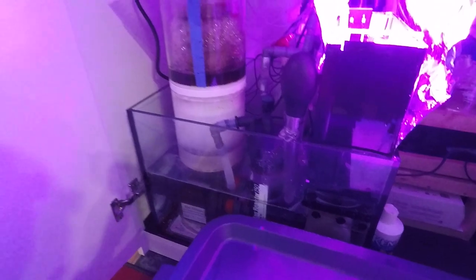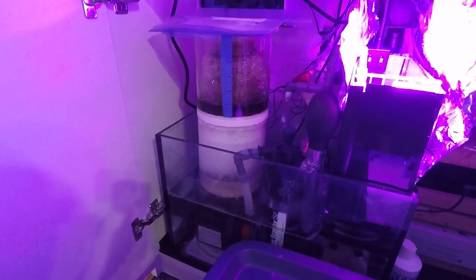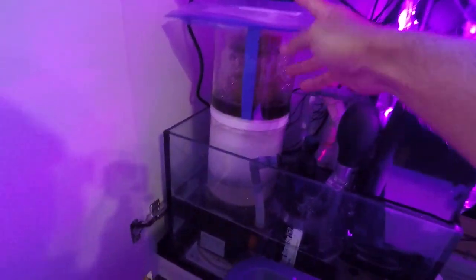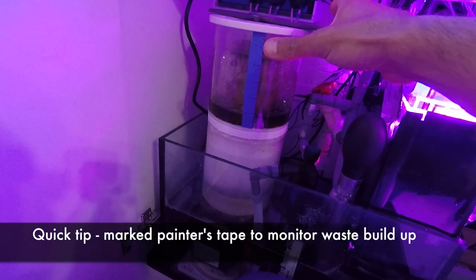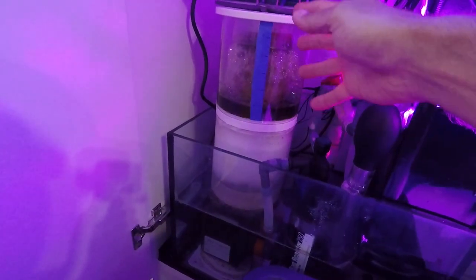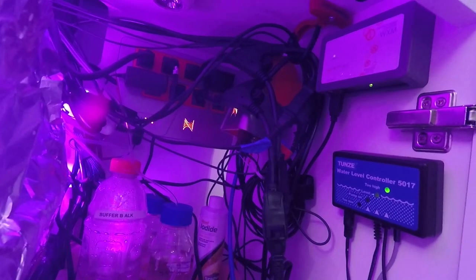Next, make sure you clean the skimmer cup the day before you leave, not on the day you're leaving. Very importantly, when you leave, put a zip-lock bag or a bag over your skimmer so that if it does overflow while you're away, the water doesn't splash everywhere and just goes back down into the sump.